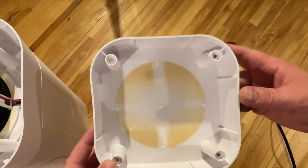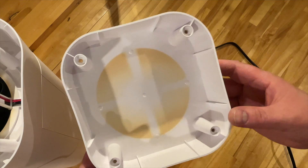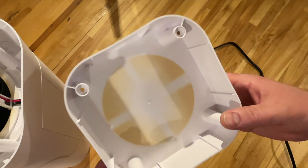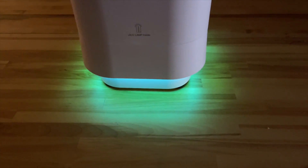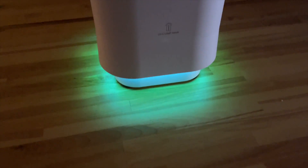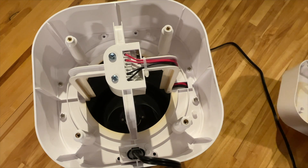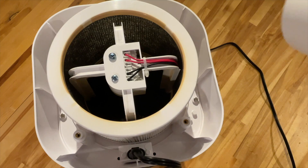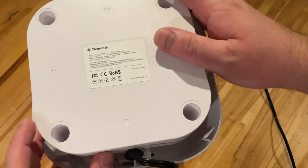I was worried about UV light spill, so I sent them an email and asked some more questions. I didn't want this sitting on my carpet — if you have it in a dark room you can see a bluish light reflecting down onto the carpet — so I didn't want any problems with bleaching my carpet. I ran some tests of my own and also asked them about UV light spilling.